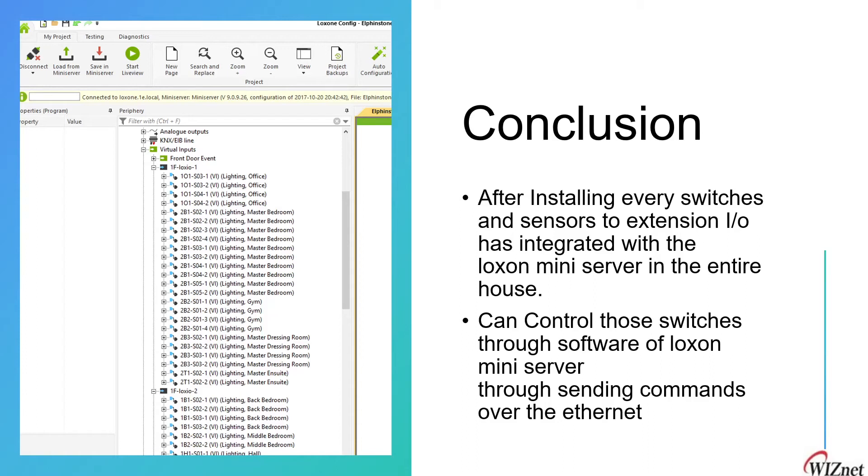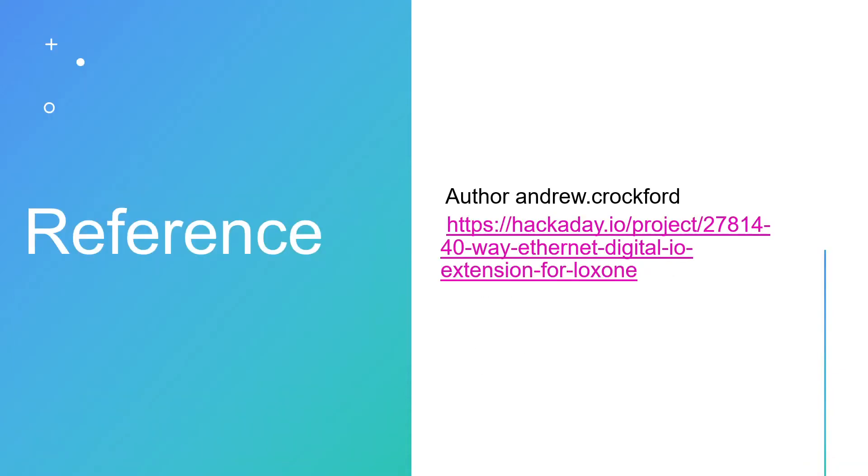Our product comes into the picture here — we can control those switches and sensors by sending commands via the W5100 Ethernet module to the Loxone server. The author of this project is Andrew Cookford. You can go to the provided link to get more information about the author and the project.